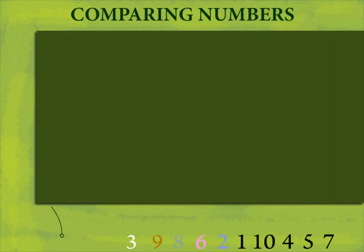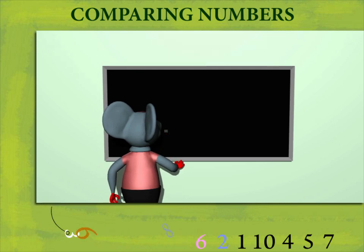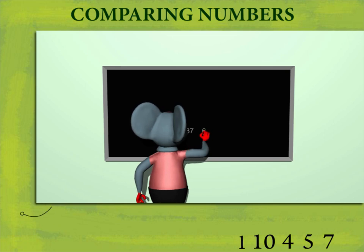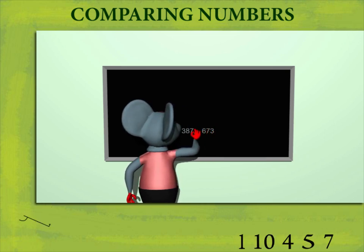Comparing Numbers. Robbie writes three signs on the board: less than, greater than, and equal to. He puts two numbers, 387 and 673, and places the less than sign in between.